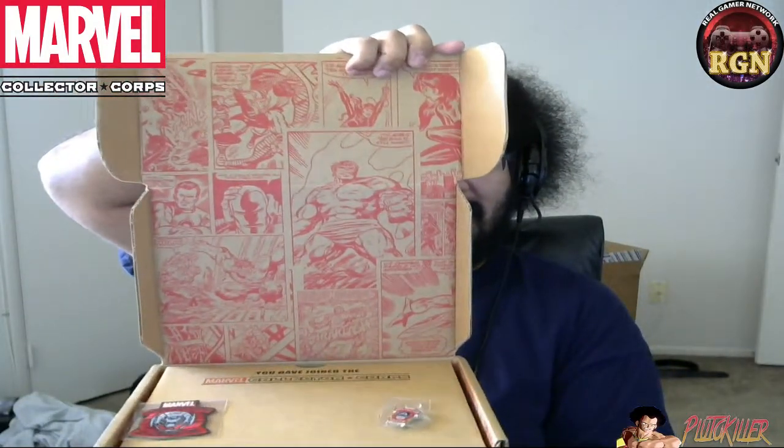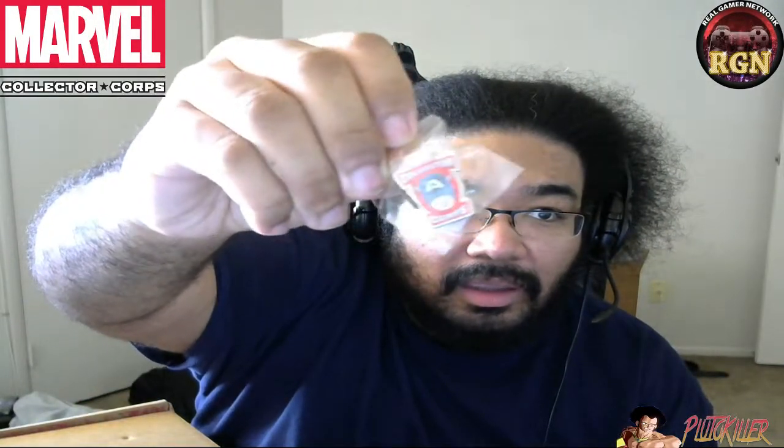When you open it, there's a comic etched in along with two pins — well, one is a pin and the other one is a patch by the looks of it. Yep, an iron-on patch and a Marvel Collector Corps pin. I'll get this up closer so you can see it — it's a pin with Captain America on it. It also tells you that you have joined the Marvel Collector Corps, right on the box.